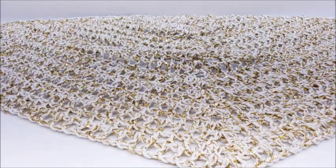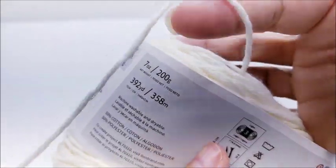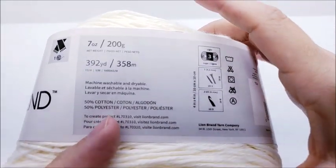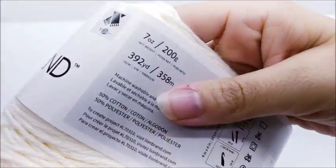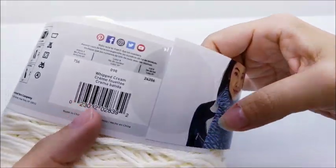For this project I am using Lion Brand Coffee Cotton Blend. It's listed as a lightweight number three but I classify it as a medium weight number four, so if you're not using this yarn I recommend a medium weight number four — it's a 50% cotton, 50% polyester blend. You can use any four-weight yarn you have; it's 392 yards per cake. One cake is enough to make it the same size as mine, but for a big shawl you'll probably need two cakes. The color is called Whipped Cream.